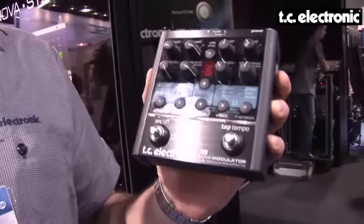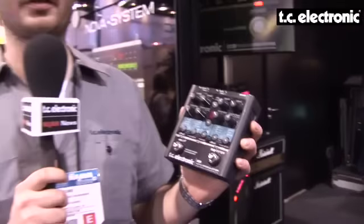Here is the Nova Modulator pedal. It's a modulation pedal that contains all the famous TC modulation effects: chorus, flanger, tremolo, phaser, and vibrato — and on top of that, two new effects.